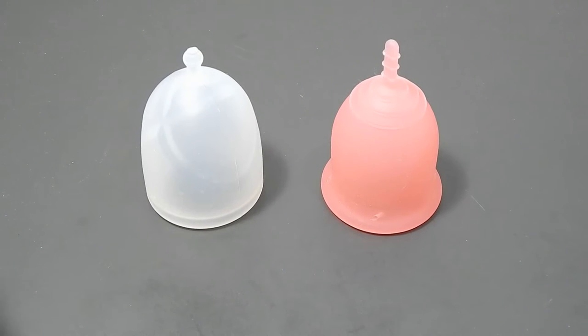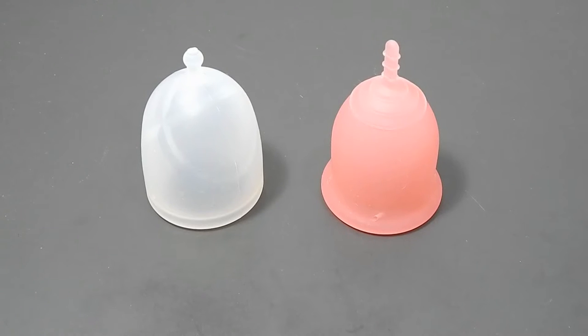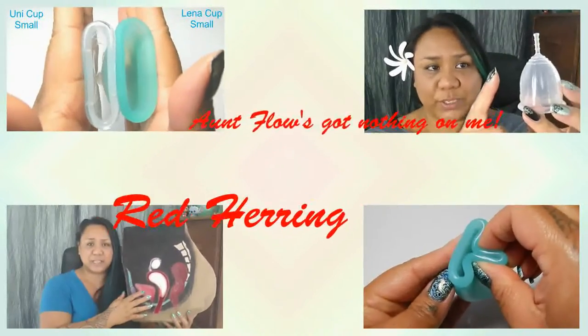This is a squish comparison between the XO Flow cup, which is only in one size at this time, and the Lennacup original in the large size. Hello everyone, it's Red Herring, I hope you're having a great day.